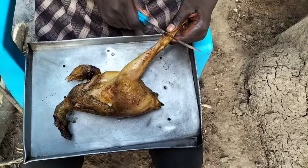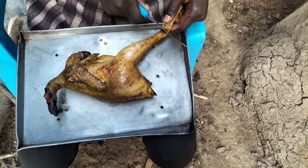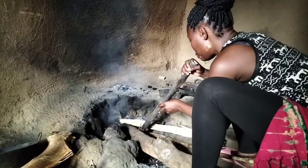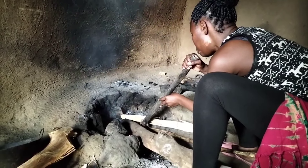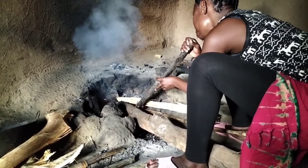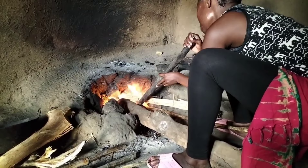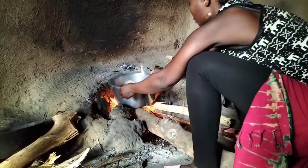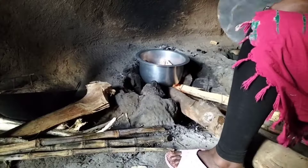It is now ready to be cut, and my brother Sheldon is going to be cutting it into pieces. I'll go ahead to wash the chicken then put it on fire. This is how we light our fire — when the flame goes off we blow it with a metallic pipe.